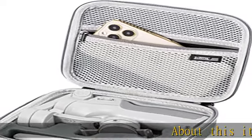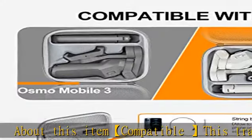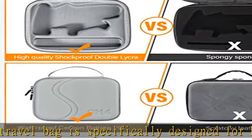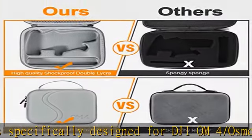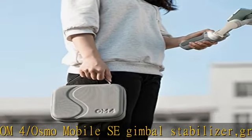About this item: this travel bag is specifically designed for DJI OM4 / Osmo Mobile SE Gimbal Stabilizer, Grip, Tripod, Hand Strap, Extension Pole, Bicycle Clamp, and Data Cable. High quality surface uses waterproof PU material with high quality shockproof double layer interior lining.